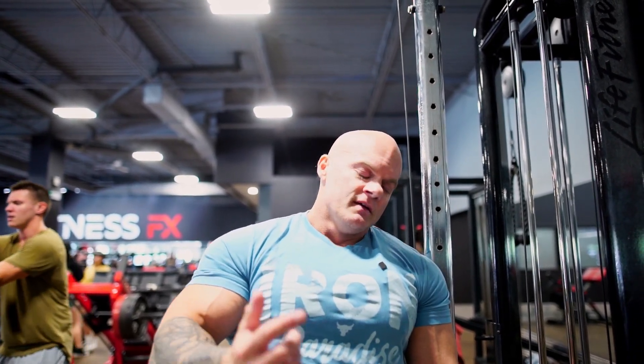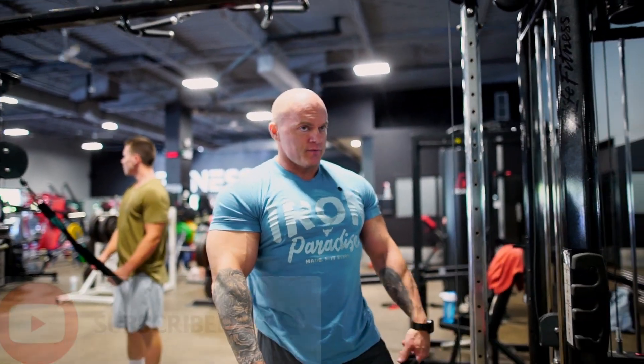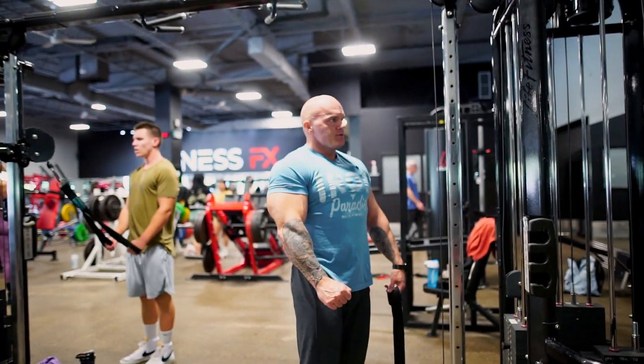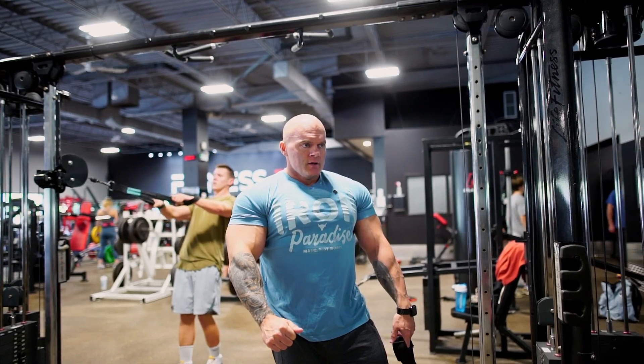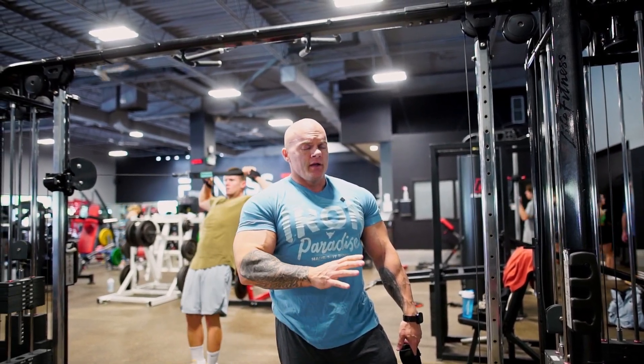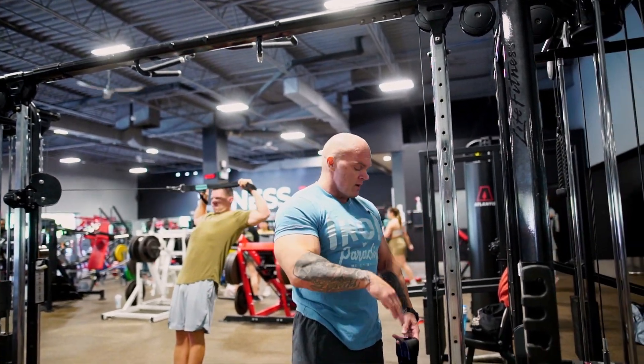If you're somebody having trouble engaging your biceps or struggling in that department, we're going to get into a couple of bicep exercises right here. We're going to start off with hammer on the cable. A lot of people do hammer with a dumbbell and I'm not saying that's wrong — I just find cables engage it a little bit better because there's tension from start to bottom.